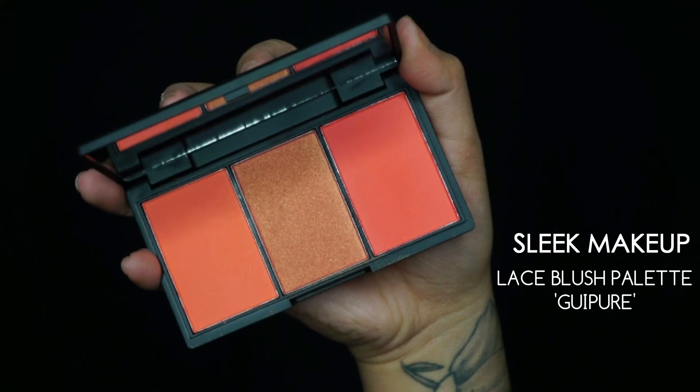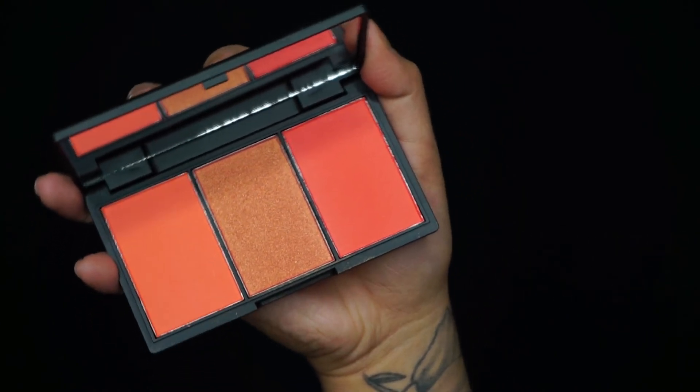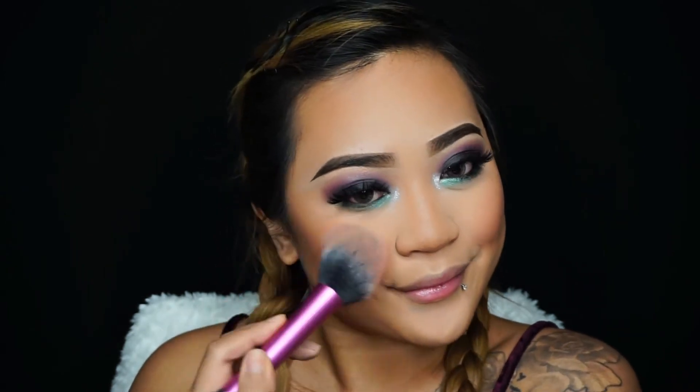Going onto my Sleek Makeup Blush Palette — this is the Lace blush palette — and taking the middle shade called Gupe, I believe. It's such a gorgeous shade, like a rosy gold peachy color with little gold glitters in it. I'm applying that shade onto the apples of my cheeks.